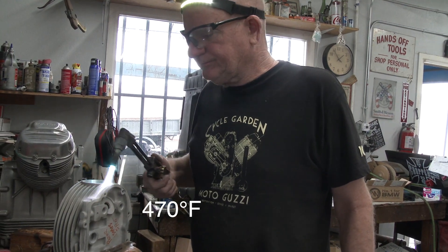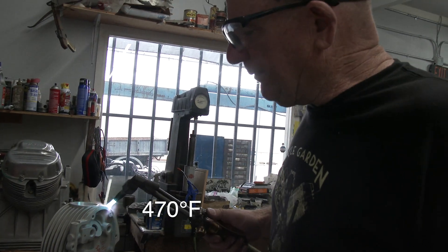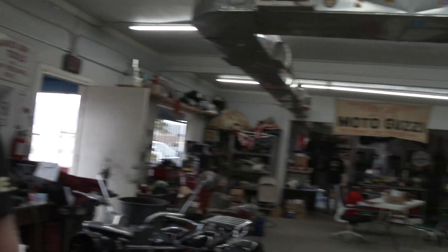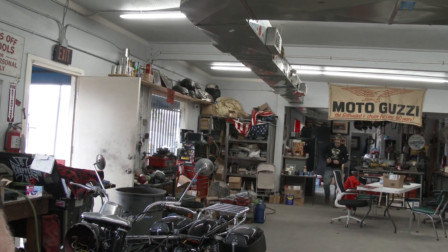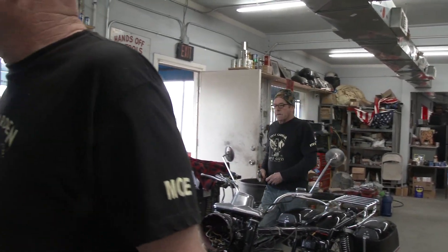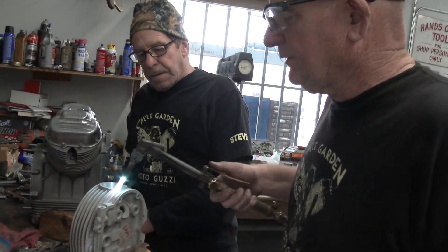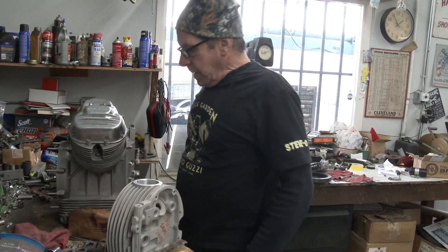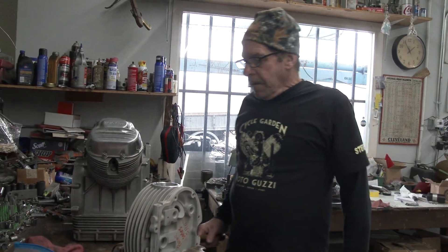The head is at 470 degrees. Stevie's going to grab a frozen insert so the temperature change will help it go in easy. Now look at that - slipped right in, just like downtown. That's how you do it.